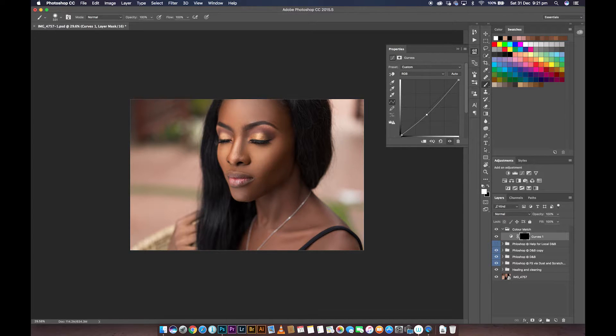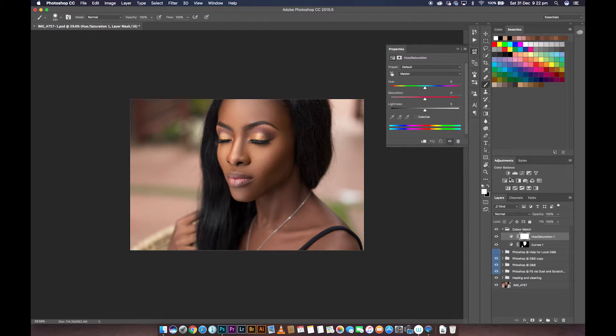There we have it — already darkened down. Just pass the brush over the fingers as well. Now you can tell this looks too much, it's overdone, so I'm going to go into the opacity of the curves adjustment and pull it down. Anytime you darken down an image you add more contrast and more color, so I'm going to create a hue saturation adjustment on top of that and pull down the saturation of this curves adjustment that we created.